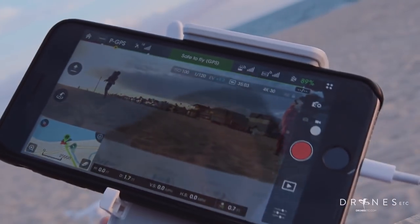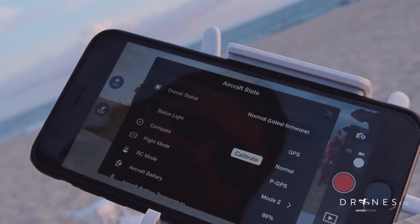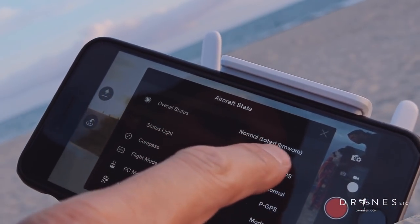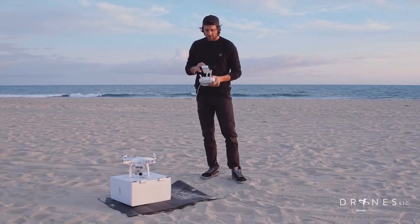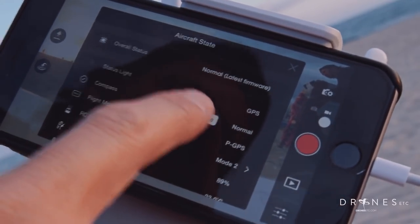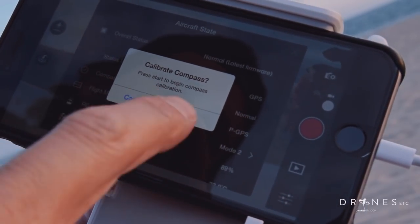First thing you do when you pull the app up is make sure that your software is up to date. It'll say overall status: normal, latest firmware. Then you want to calibrate. You hit the calibrate button and then say okay to calibrate compass.